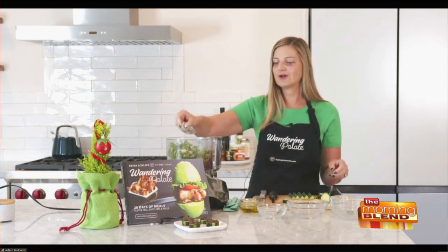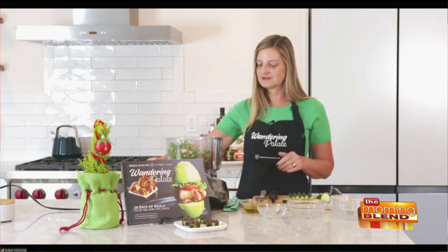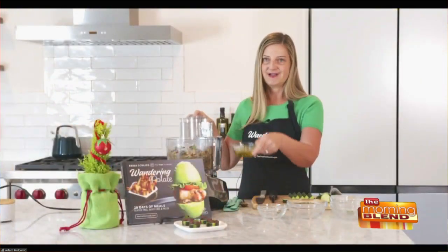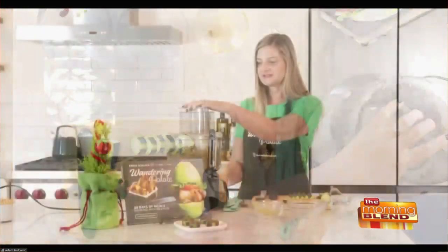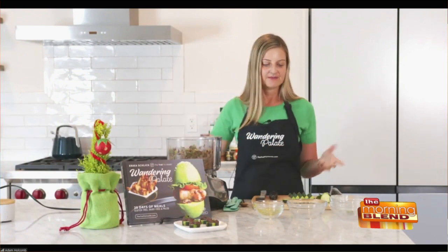Now a tip: you don't want to overdo the sea salt, because the olives are so salty and briny already — they can kind of overpower it. So we're going to go ahead and give this a few pulses, and once that chops down a bit, we're going to add in some extra virgin olive oil. This is really going to help it emulsify and tie together. We'll give it a few more pulses and that's it.